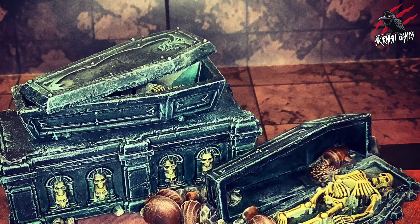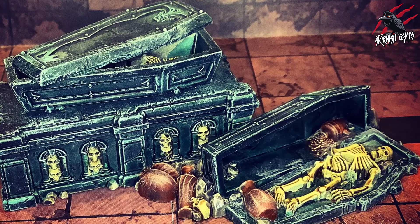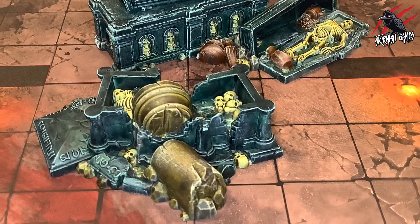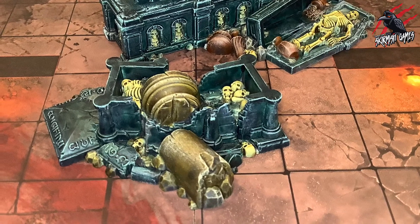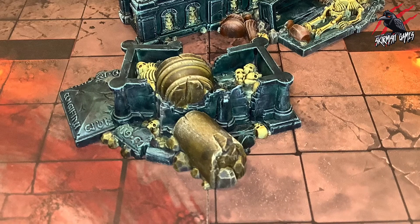And that's the cursed caskets complete. I was really happy with the spooky look and how it turned out, and that rich turquoise black really did a good job I think. There are two of these terrain pieces in the Warcry Catacombs set so I did exactly the same on the other one, and on that broken masonry I used the same effect that you can see in my other videos such as the Warcry Catacombs dungeon doors.